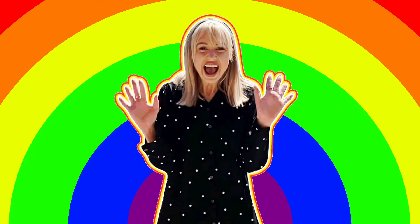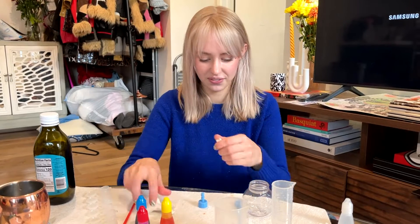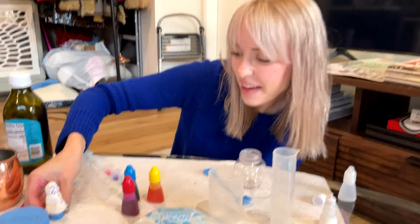Perfect! Let's get into it! The first thing we're going to do is take our model magic clay and our snowman stand and make a snowman! Awesome! I painted my snowman!